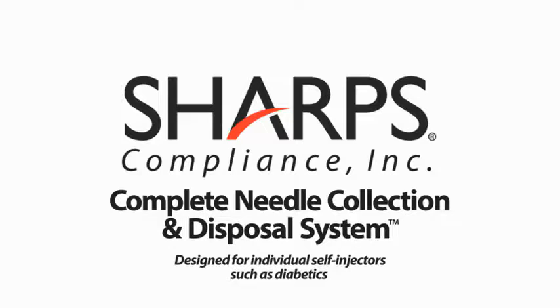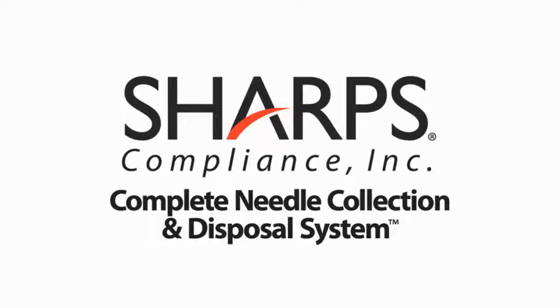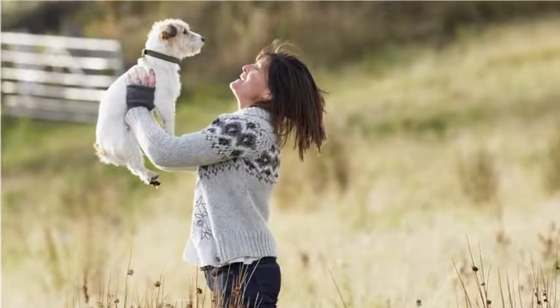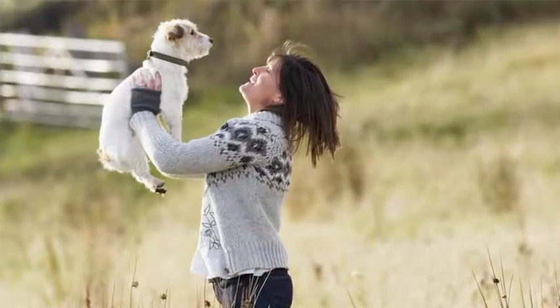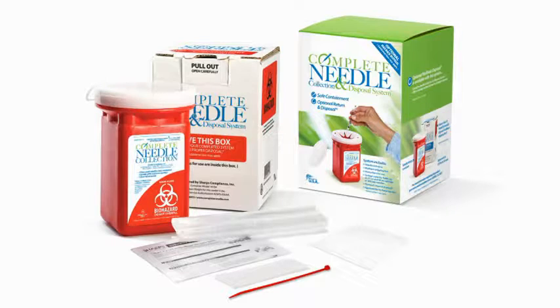By using the system, you will comply with many state laws and guidelines and make sure that your sharps don't end up in the trash where they could injure someone. You can feel proud that you are doing the right thing to protect people, pets, and the environment. We have prepared this video to show you how easy it is to use and dispose of your Complete Needle System.